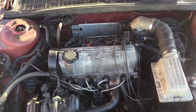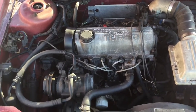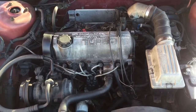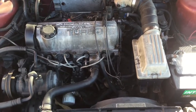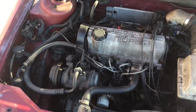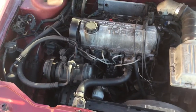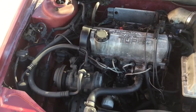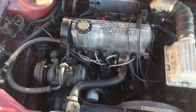Here we go — we've got a turbo motor. It's a 1984. It has new spark plugs and a radiator plug. It's going to need a lot of things, but it's really good. It's going to run really well — it's going to be amazing.